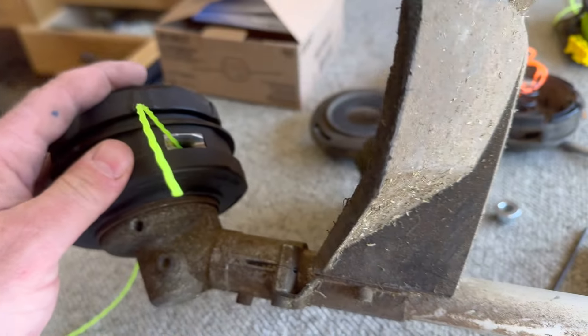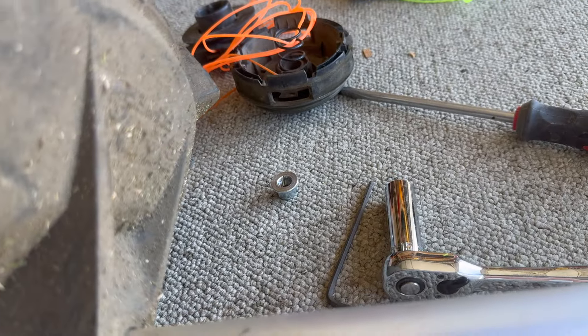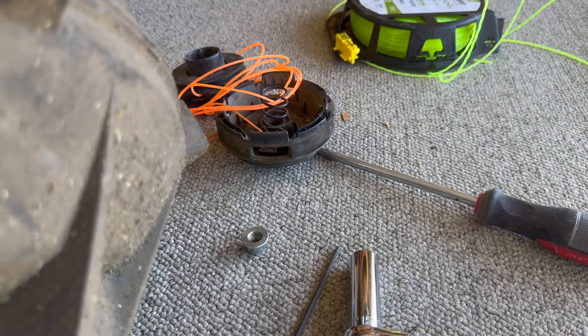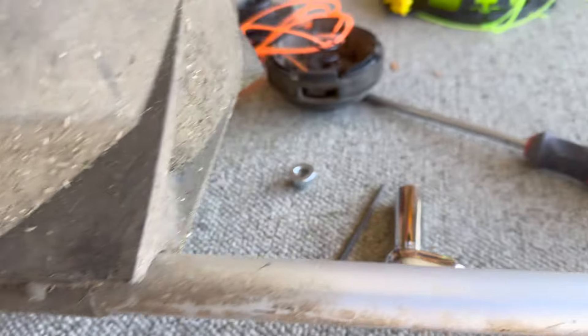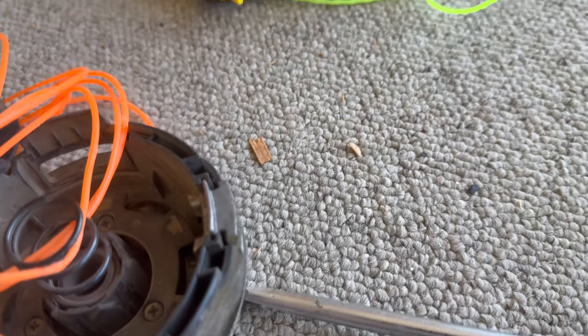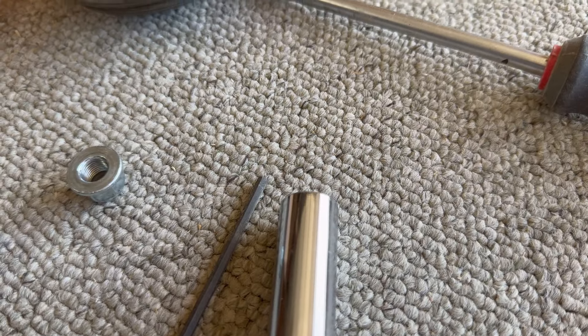To remove it, it's backwards threaded — so you turn it righty to loosen, and then lefty to tighten. That's all you've got to do. You take this apart, find the bolt, get the socket down on the bolt, and then you remove it.